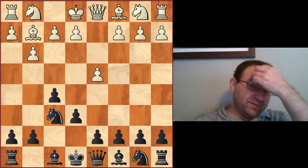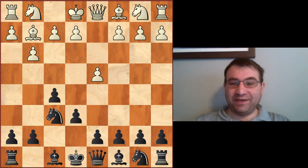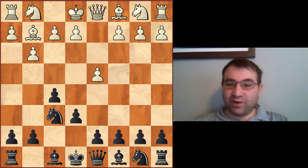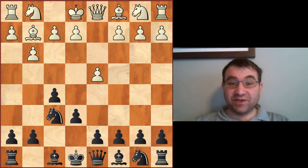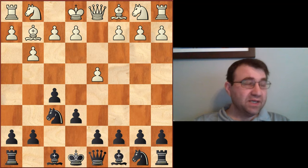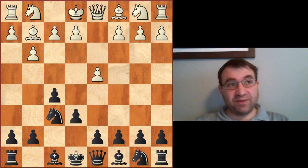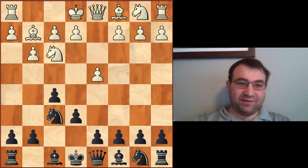So that's the rationale behind the Stonewall. When we talk about the modern Stonewall Dutch and when it's okay to play it — there are a couple of games I want to go over. The first critical stem game, at least for me, was actually Kasparov versus Nigel Short, played back in 1987. This was a quick chess match when Nigel Short was a very young player, before their world championship match played in 1993. Nigel Short was playing the black pieces.